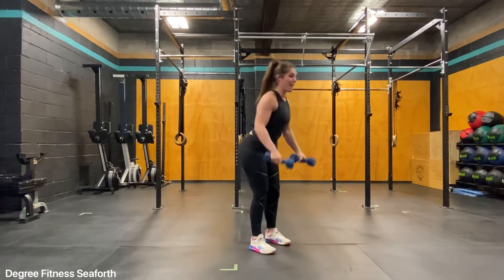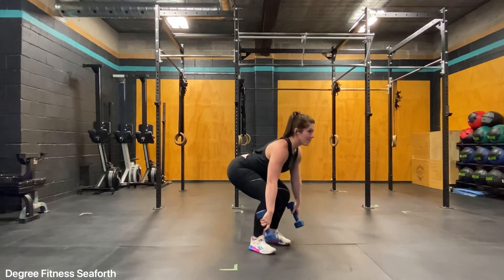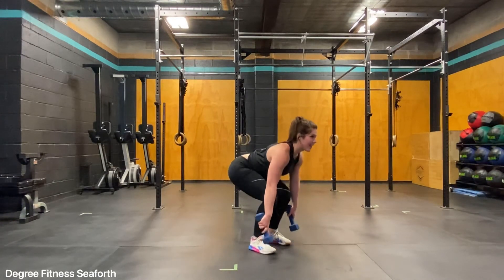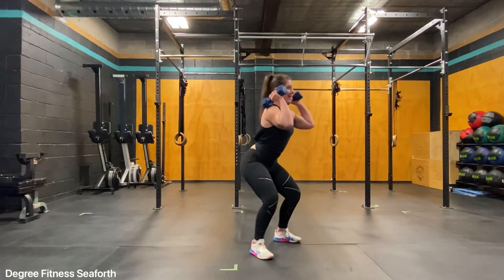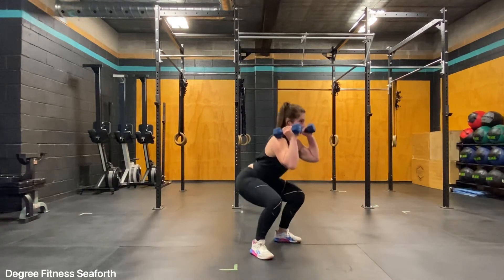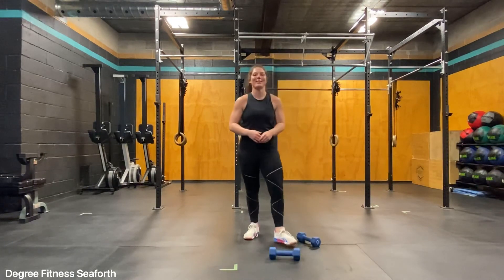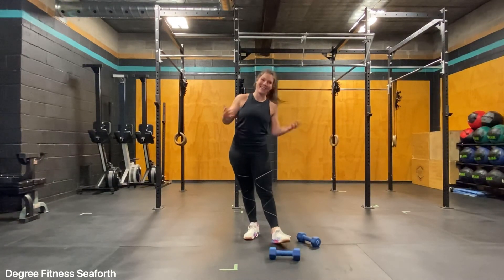Notice as I come up, my hips and shoulders move at the same rate, so I haven't arched my back. I've hit full extension, hop, elbows are high. The dumbbell squat clean thruster, or cluster.